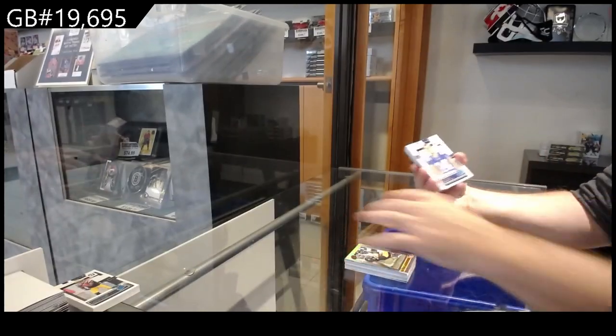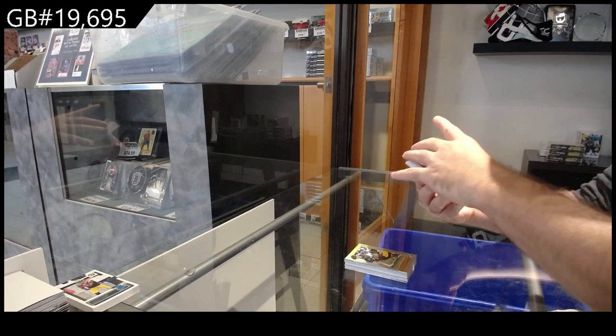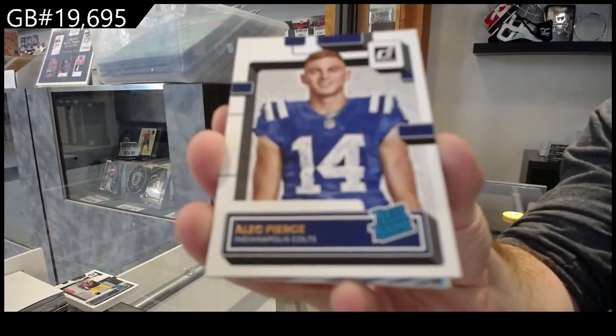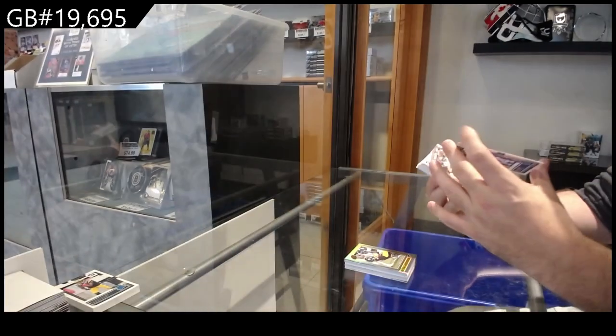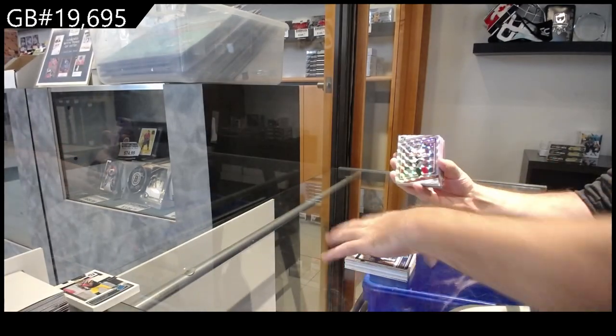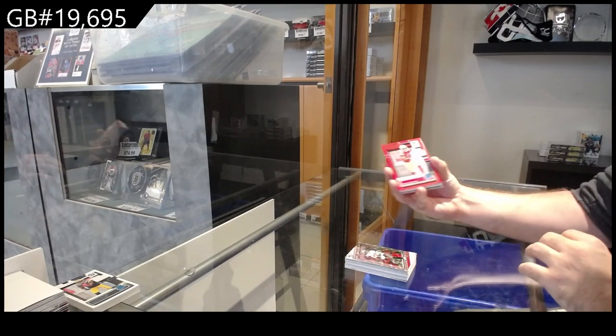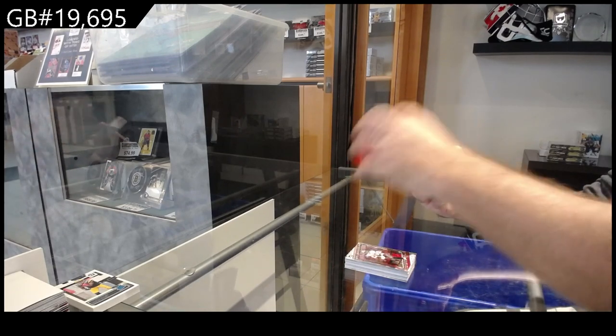Canvas Rated Rookie of Pierce for the Colts — I thought I didn't miss a rated rookie, that's cool. Dominators of Brady for the Buccaneers. Press Proof Red of Gray Rated Rookie for the 49ers.